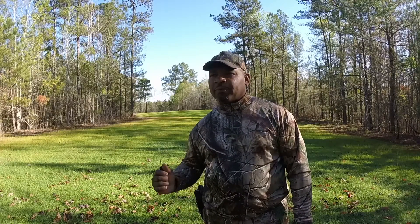Alright fellas, I'm at my food plot today. Out turkey hunting this morning, but the turkey didn't cooperate, so I'm going to get some soil samples before I can send them off and see what my pH is on this food plot.